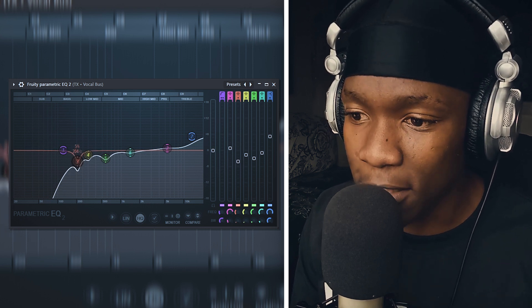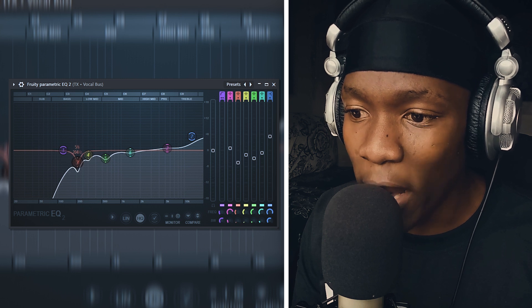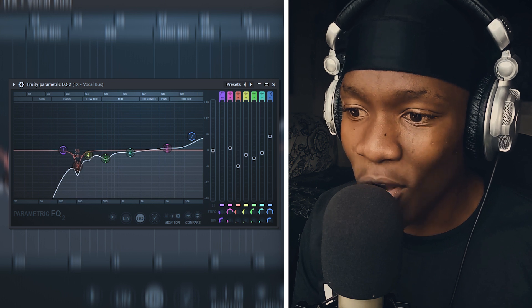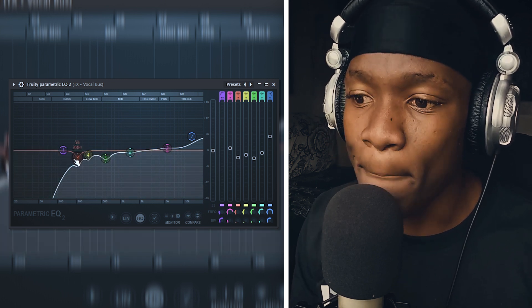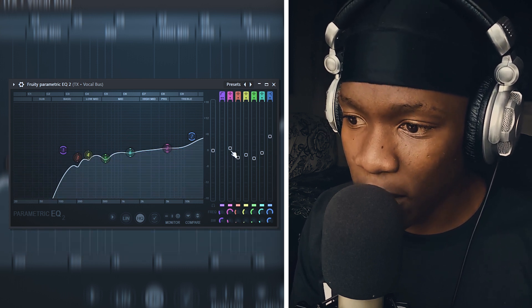We need the frequency but we don't need much of it because it's not nice in the ear. Don't look at the white line — look at the orange line. This is how much you cut, not the white line. All of these frequencies are the ones I did not like, where I made dips. The one I boosted is the one I like.